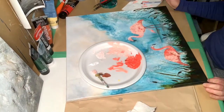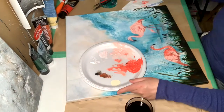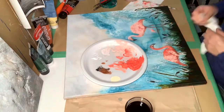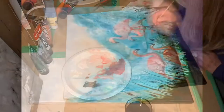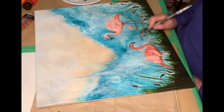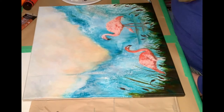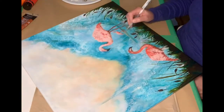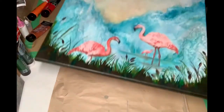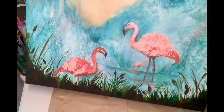Here we have some time-lapse of myself working on these flamingos. I am trying to fill in details of their faces, heads, bodies, and legs — every little thing. I'm using some soft gloss gel in my paint mixes because I want to give it a little bit of texture in the bird's feathers.